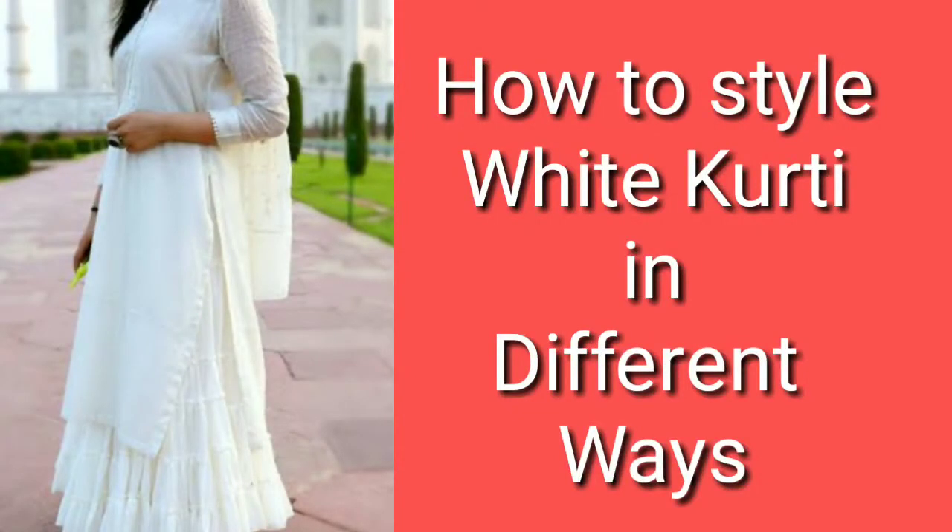Hi guys, Namaste! Welcome and welcome back to my channel Colors of Life. Today's video is how to style a kurti in different ways. We can style a white kurti for casual wear, festive wear, and weddings — all of them are going to be covered here.